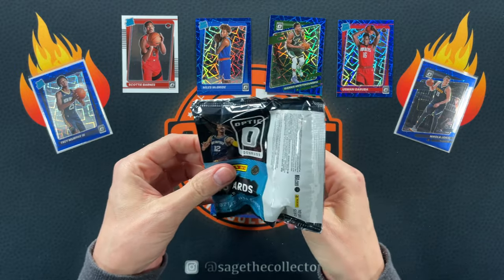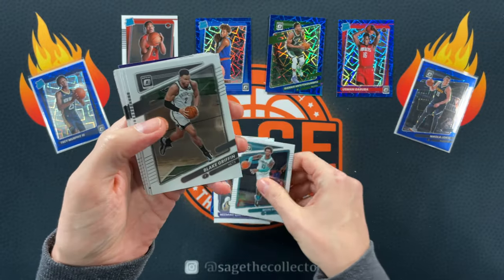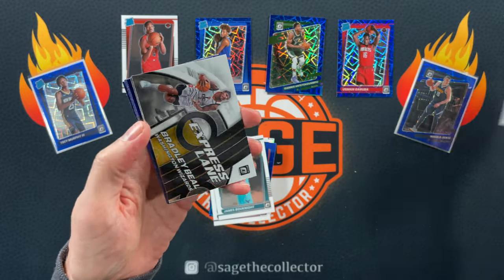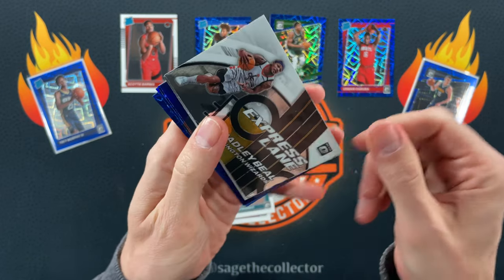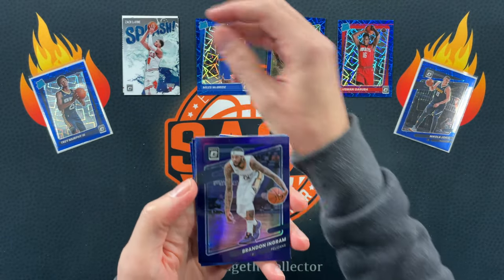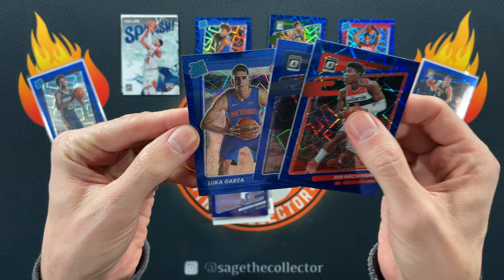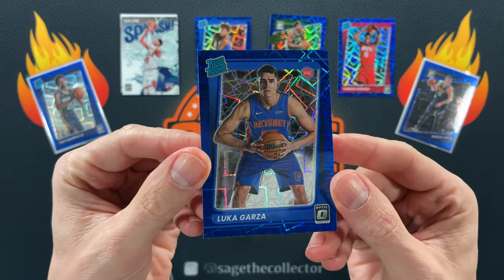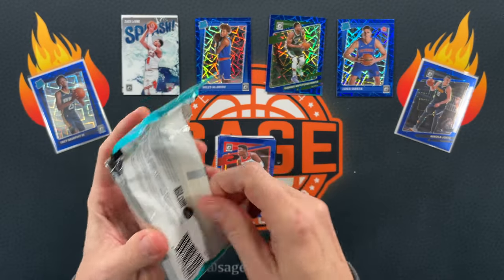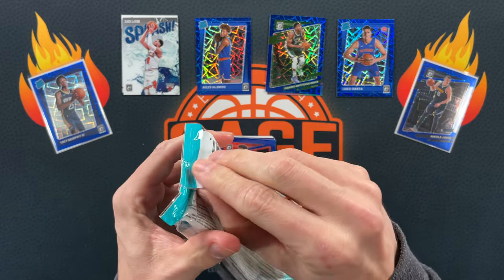A Cade blue velocity would be amazing. We got Miles, Namias, Kata, Book, Knight — oh, no rookie again. We got Bradley Beal Express Lane. Hey, there you go, a little splash Zach. Scotty Barnes purple, Ruy, Miles Turner — oh no, come on. That is not the Pistons blue velocity you want. Luca Garza. Statistically I've hit three out of six which is about all I should get based on the odds, but still have two more packs.